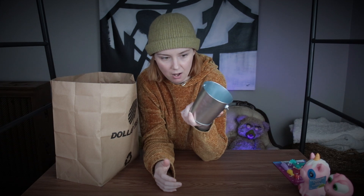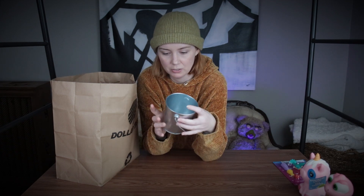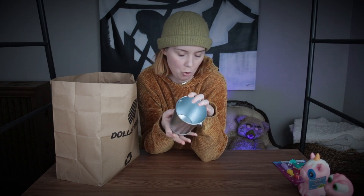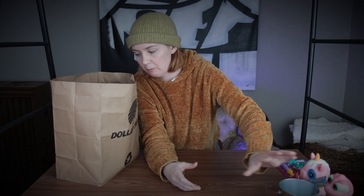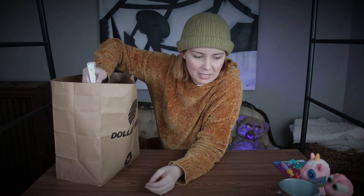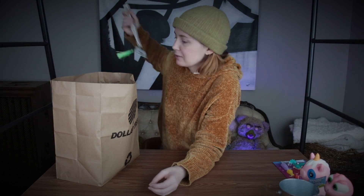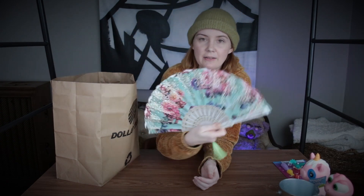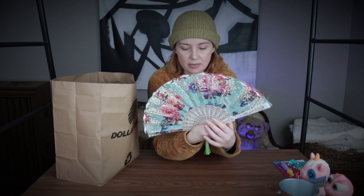Another thing I got was this bucket. I plan on painting it, and I think I want to do something with Powerpuff Girls — in particular the villains. I want to paint on this, and then I think I'm going to hold my brushes in it, because right now I'm using a bunch of glass jars that I typically need for water. It'd be nice to be a little more organized.